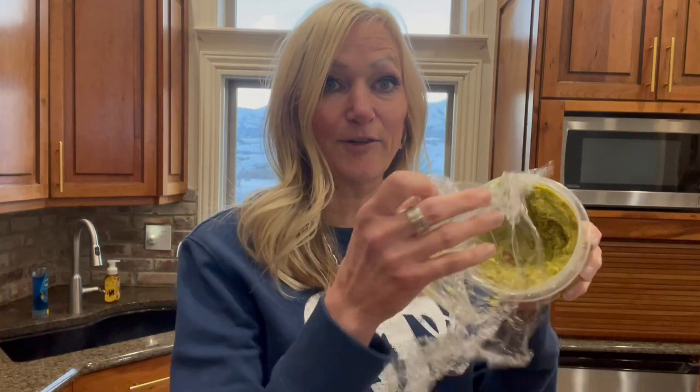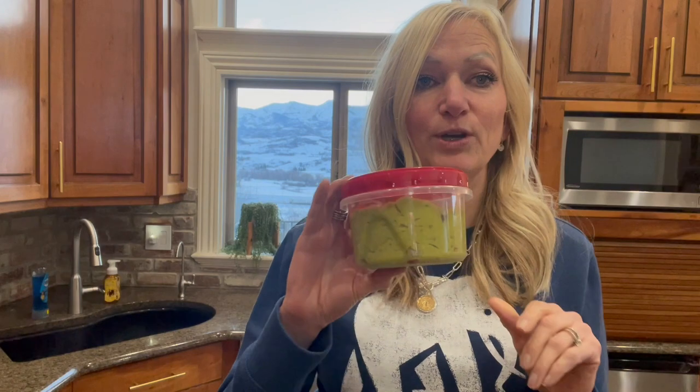Look at that. Before I learned this trick of putting the saran wrap up against the guacamole so it didn't hit air and sprinkling the lime on it, this would have turned brown in just a couple hours. But look, it's all nice. My husband had a great lunch today with his chips and salsa and guacamole. And not brown — see that? So guacamole really is salvageable. You can make extra and put it away and then all the work is done for you the next day. I hope you try this hack at home. See ya.